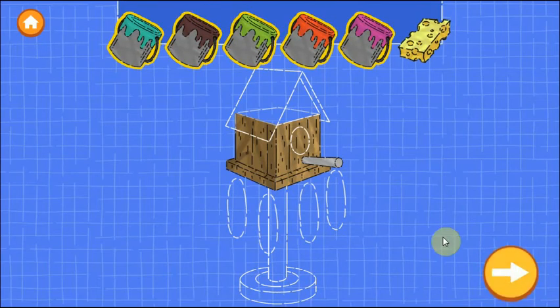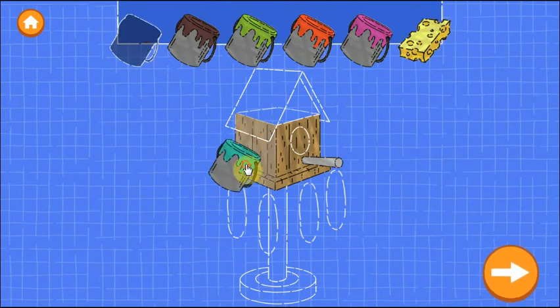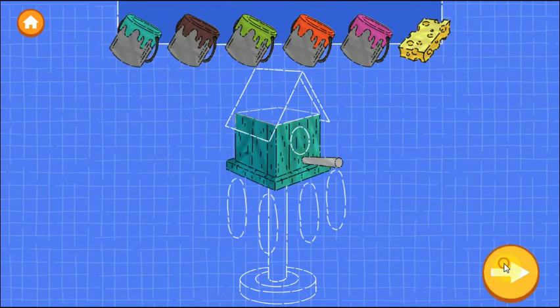Now drag a color onto a wall to paint it. When you're happy with the paint, nice building!